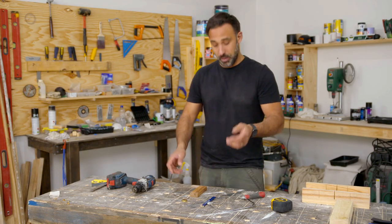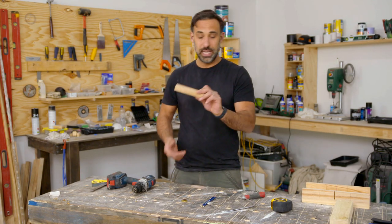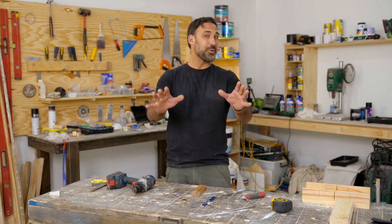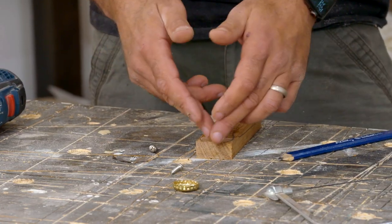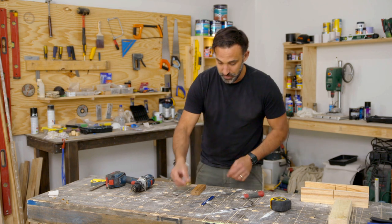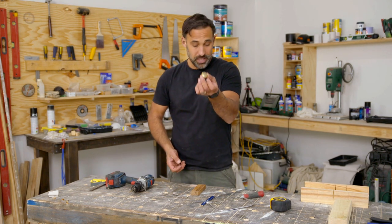To make this bottle opener, I'm just using an off-cut of hardwood that I had laying around. It's 40mm by 19mm, and I'm marking out the shape. You can make it whatever shape you like. I'm just going to make it round at the top and allow it to narrow out as it comes down — making the round just a bit bigger than a bottle cap.